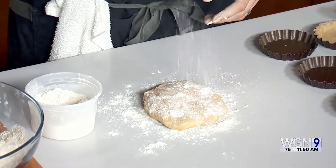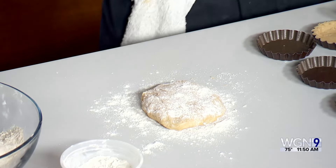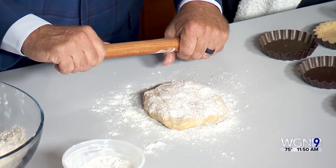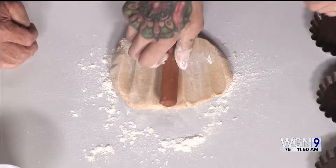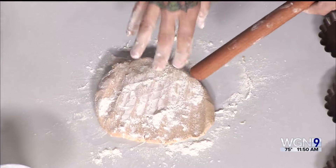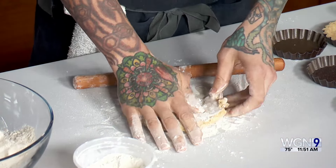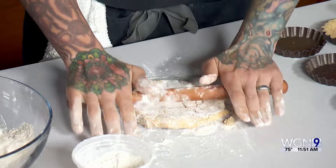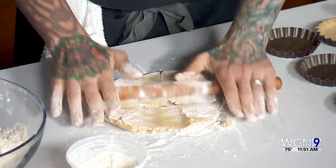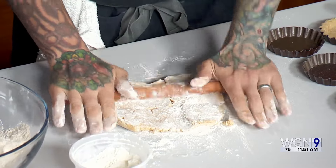Next, we put some flour down on the table here. Do you want to get out some aggression? So now we're going to beat it into submission. Do I roll it or beat it? You're actually going to whack it. Oh okay — whack it. There you go. Oh, this is nice! So now we're going to roll it. Don't be afraid of flour here, and it might crack and break a little bit — that's fine. We'll fix it once it gets into the tart pan. Just roll it to about a quarter inch thick.